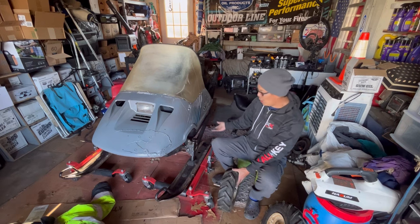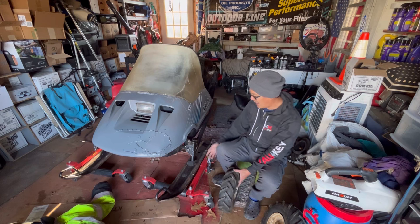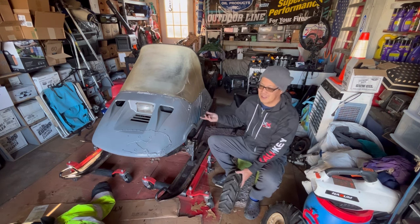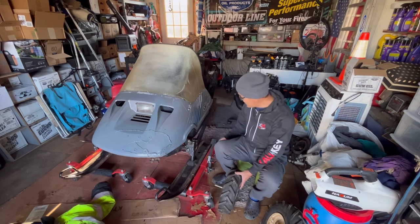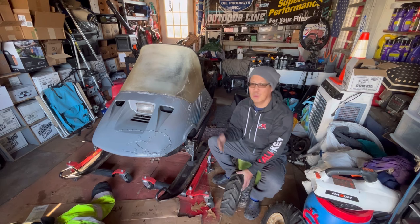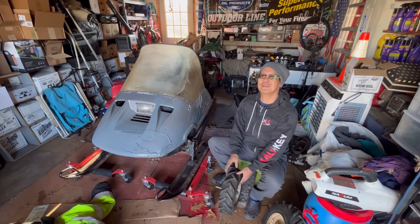Right now I can't move this thing at all because it's on skis, and this thing is really heavy. I have these dollies on there, but the dolly wheels are super small, and if you roll it, it just won't roll. So I wanted to try the wheels — at least I could move this around and actually drive it, sort of. That's what I'm going to do today.